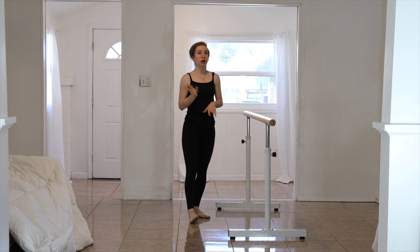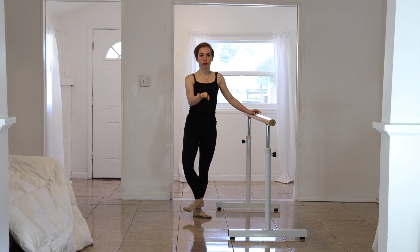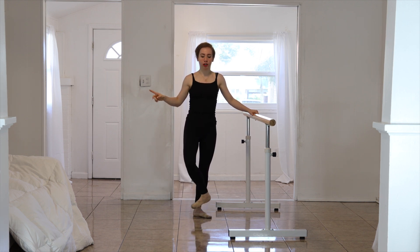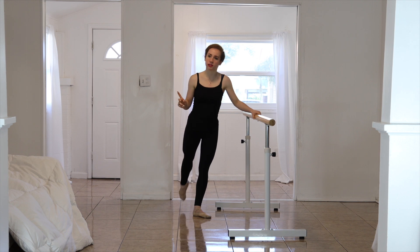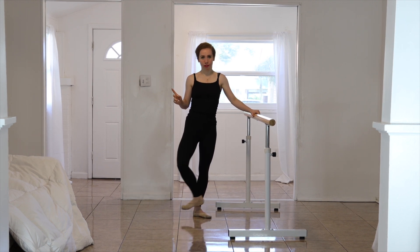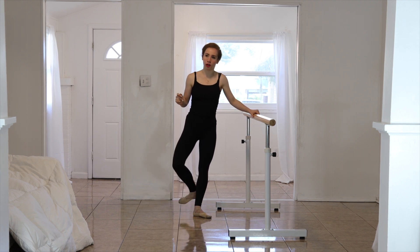The direction that you're going towards, you're going to do the opposite. So if you're going towards the front, you're going to go back, front — boom. When you go side, you're going to go back, front, side. Then front, back, side. Front, back, side. Back, front, side.